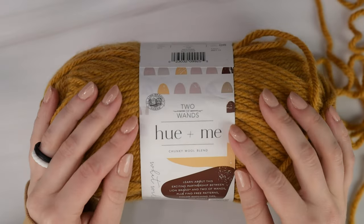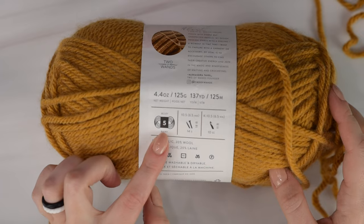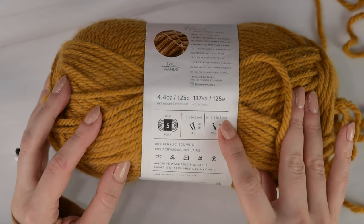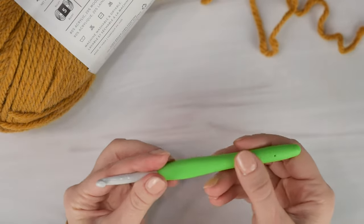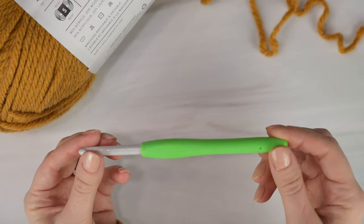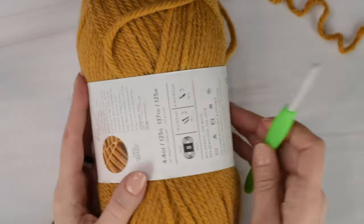To show you the single crochet stitch, I will be using Lion Brand Yarn Hue & Me, which is a bulky 5 weight yarn, and I'll be using a 6.5mm or K crochet hook. This is a Clover Amour crochet hook, which are my absolute favorite crochet hooks. You can use whatever yarn and hook you'd like since we're just practicing. I find using a thicker yarn and larger hook are easier to use when you're learning to crochet.